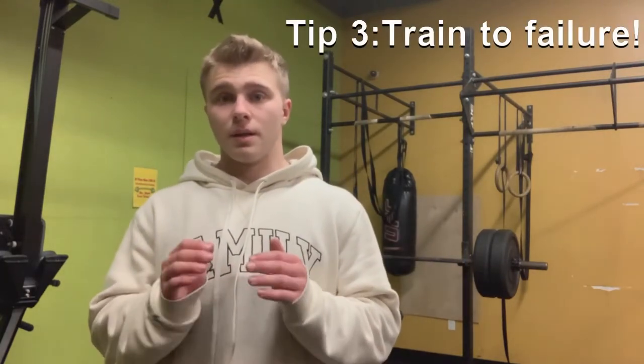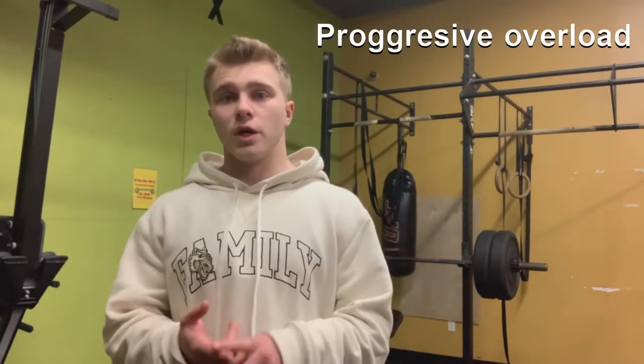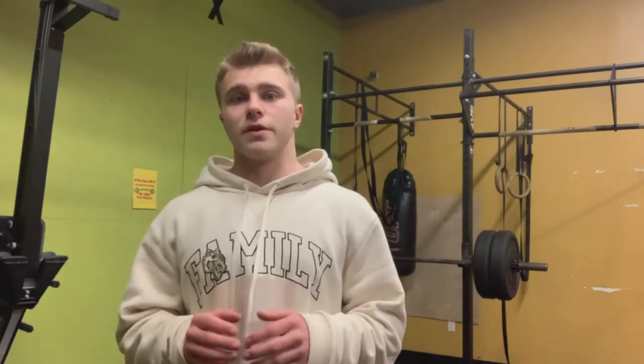Tip three: train to failure. Most of the time you should be training to almost failure — at most leave one rep in the tank. The main way to build muscle is progressive overload. You need to add weight over the weeks, and to do that you have to train to failure. Full intensity, always try to add a rep every single week.